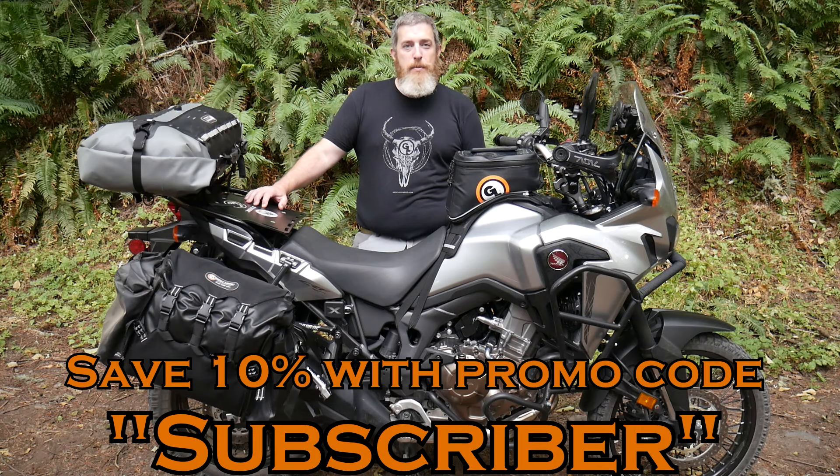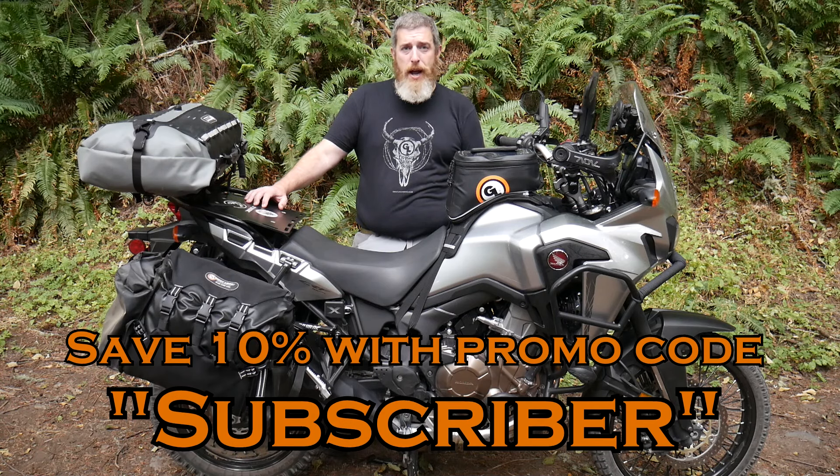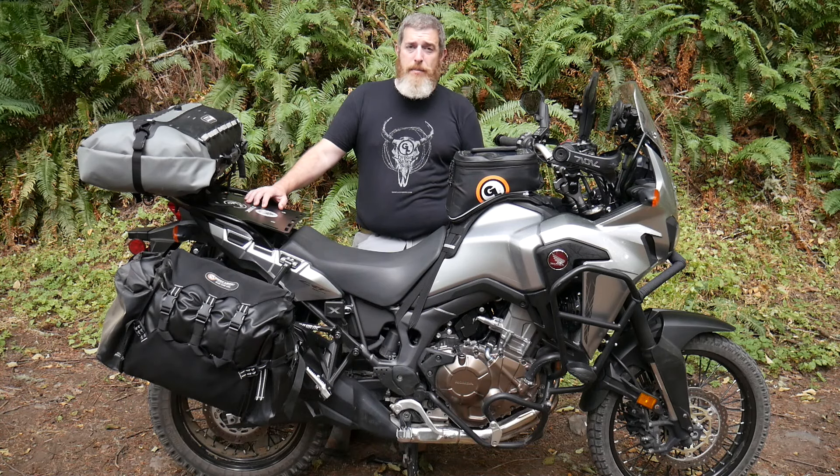Please consider subscribing to the channel for more how-to's, gear overviews, and other great content. And don't forget that YouTube subscribers save 10% on GiantLoopMoto.com with promo code subscriber. All of our products are backed by our limited lifetime warranty and all orders from GiantLoopMoto.com over $50 ship free. Thank you for watching. Go light, go fast, go far with Giant Loop.